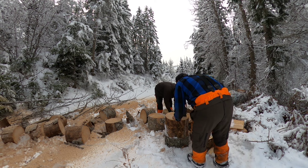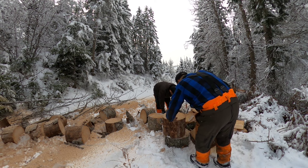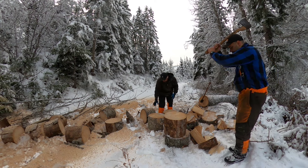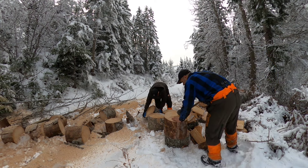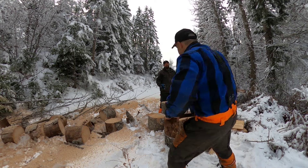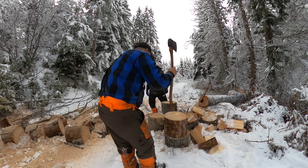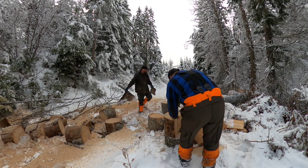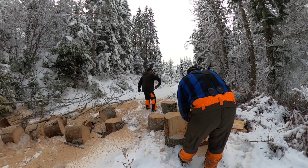I was gonna bring my favorite axe this morning - that's the only thing I didn't grab that I planned on grabbing. I think that's because I was grabbing everything out of my truck and the axe was at the woodpile, so I didn't think about it until I got to Loon Lake.